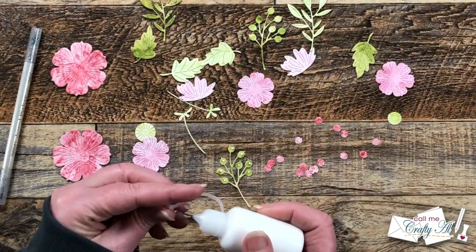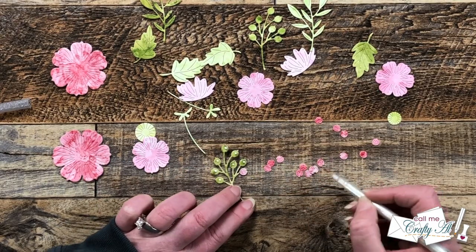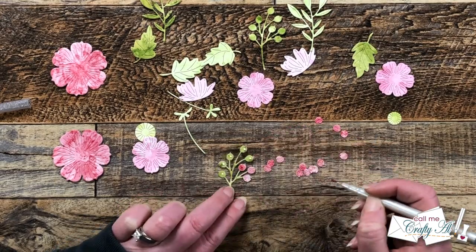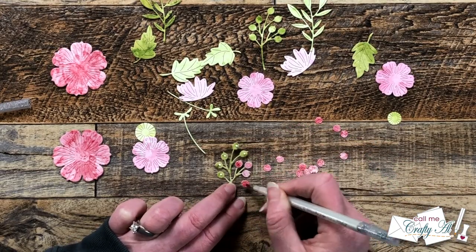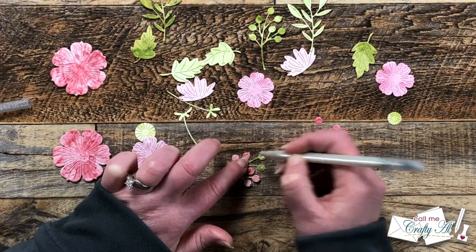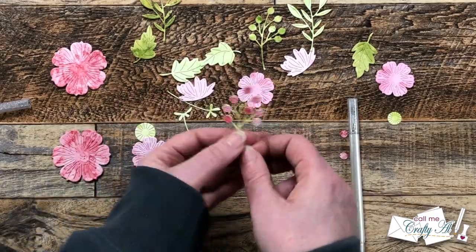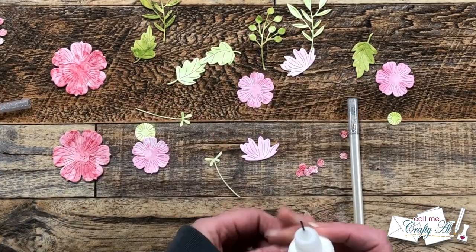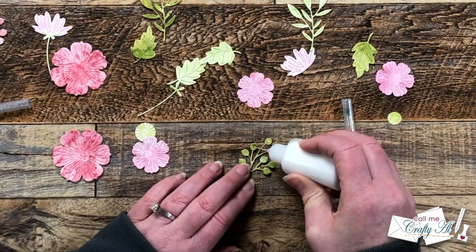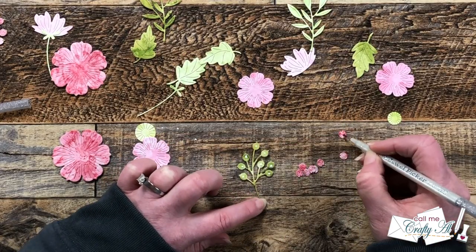Some of the die cut pieces needed to be layered together, so that's what I worked on next. I placed a dot of glue on each of the tips of this plant — I have no idea what it is, I am not a flower person, but I do love the look of it. Some of the other flowers needed stems and some needed centers. I'm glad that I chose to use liquid glue because it did give me a little bit of wiggle room. I set these to the side for about 15 minutes to dry.